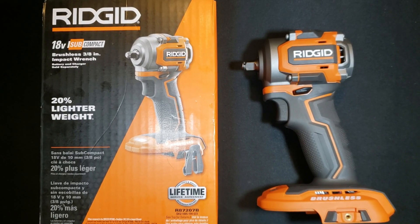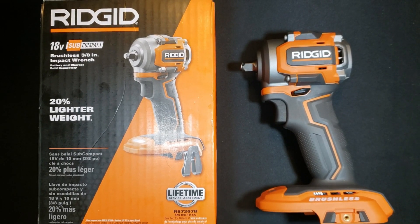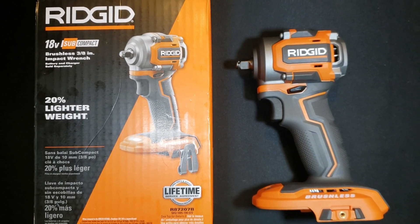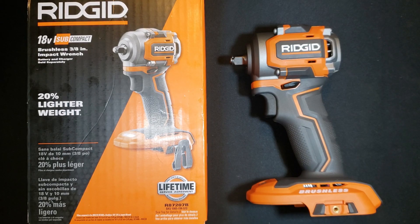Alright, welcome curious people, DIYers, and people bored at 3am to this official design review of the new 18V subcompact impact driver from RIDGID.